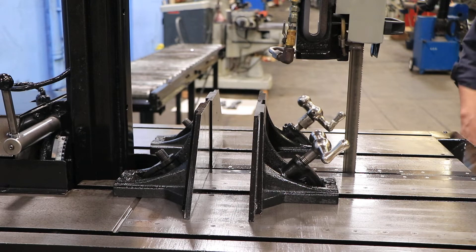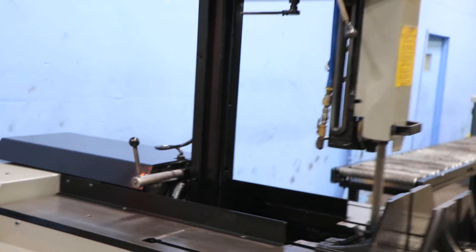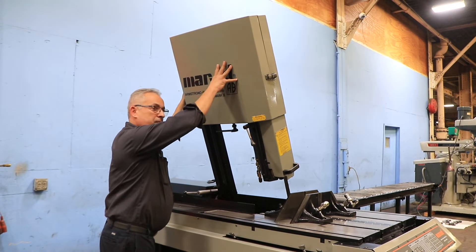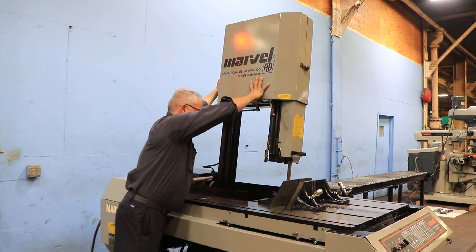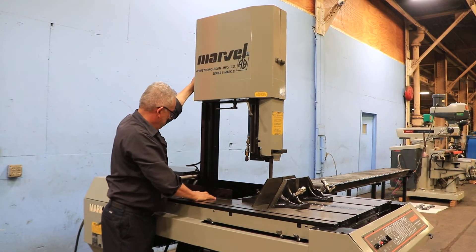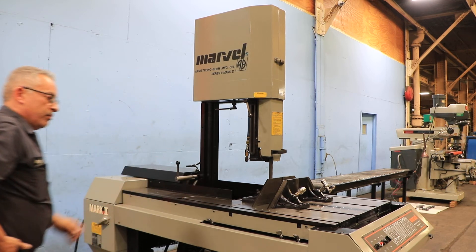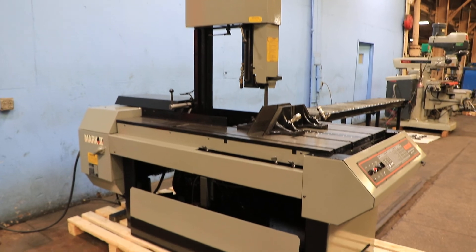Now we're going to bring it back. That's how you tilt it for a miter cut — bring it back the other way, and then you have a lock. It's locked. Thank you for watching our video.